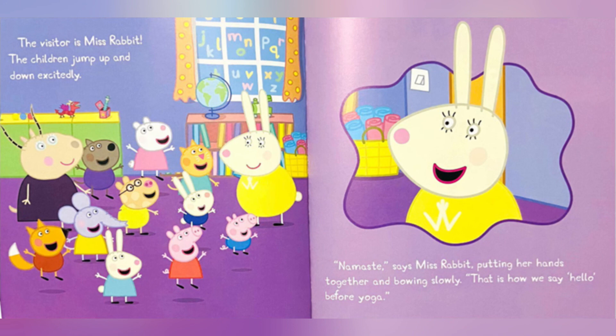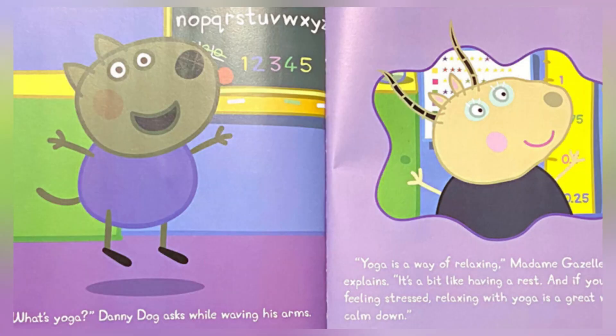The children jump up and down excitedly. Namaste! says Miss Rabbit, putting her hands together and bowing slowly. That is how we say hello before yoga. What's yoga? Danny Dog asks while waving his arm.